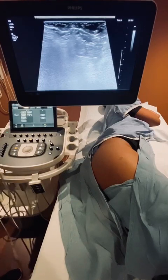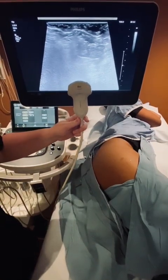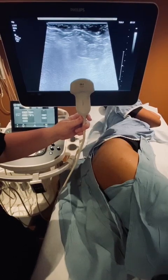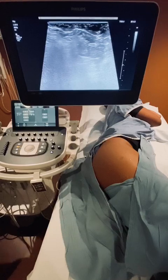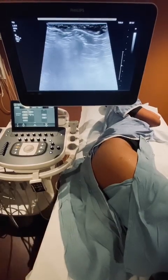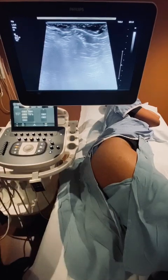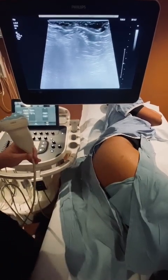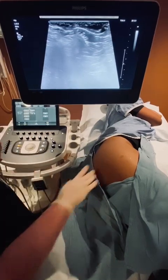Typically, when you do a hip exam, you would use a high frequency curved transducer to have the transducer pair well with the curvature of the hip. But in this case, when you're scanning the gluteus minimus and medius tendons, you want to use the highest frequency transducer that you have without losing resolution. So I'm actually going to use a linear 12 megahertz transducer on this patient.